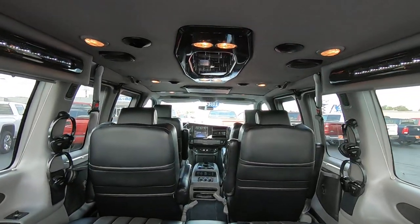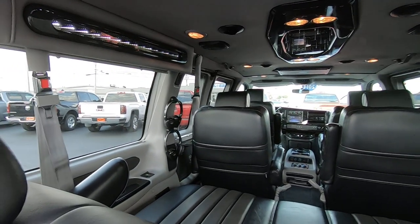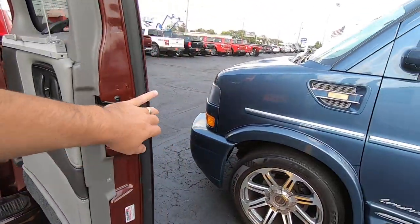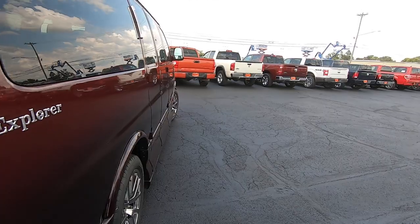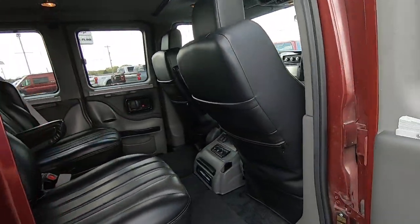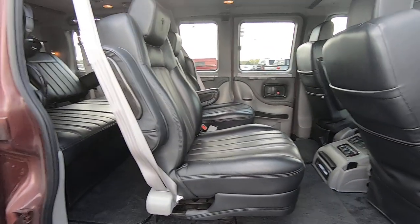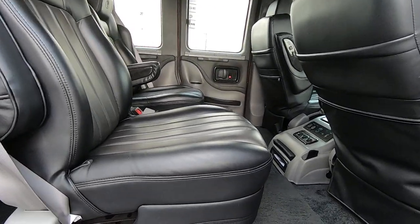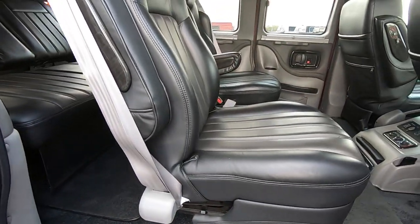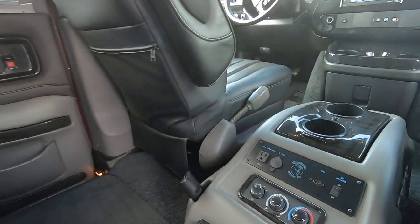Get a good look in the rear — you've got nice track lighting all around. Open up the side door and take a peek inside. You've got some captain's chairs here that recline, swivel, and they are on quick-release pedestals. Pull that lever and you can pull them right out and reconfigure for whatever you might need.